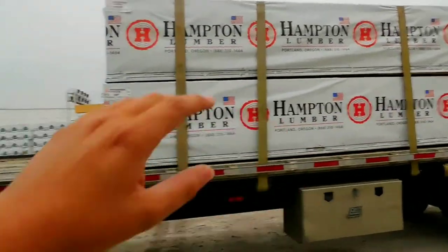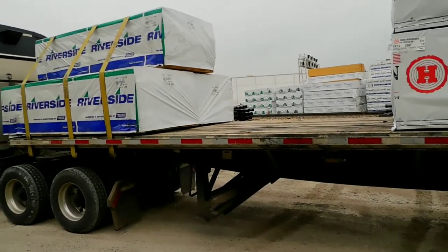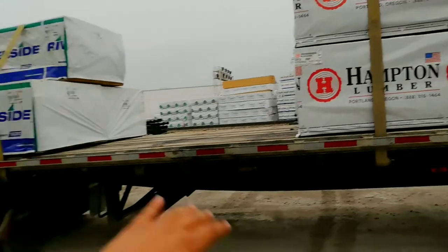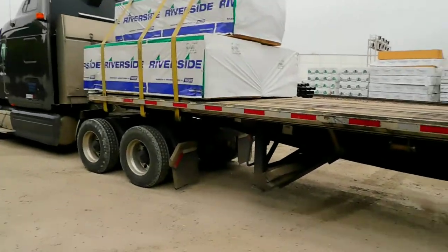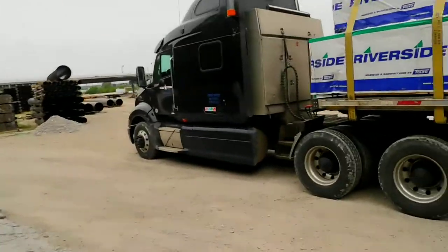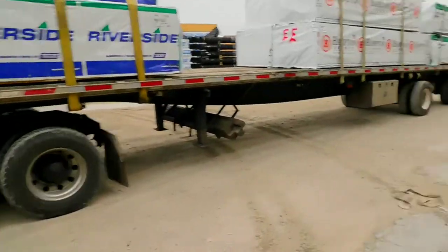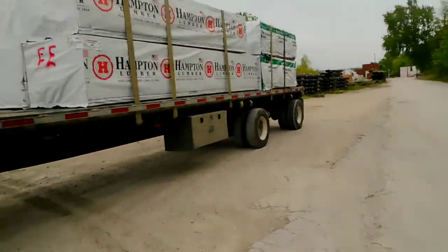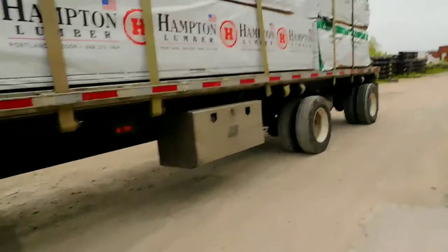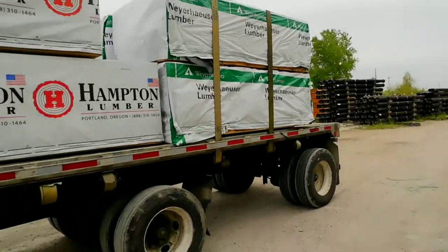First I'm dropping off this part of the load, then going to Bella Vista, then Rogers — about 15-20 minutes away — to drop the second part of the load. The load could have gone a little further back, but it won't fall off or anything. I've been doing a lot of mulch loads lately, for about a month or two, so I'm barely starting back with lumber.